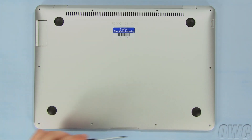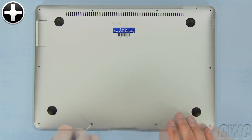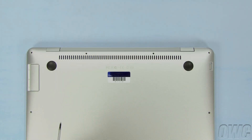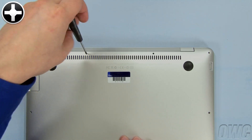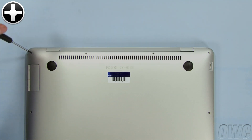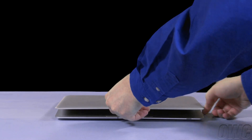The six smallest screws attach around the bottom edge. Take the two longest screws and attach them in the center two holes along the hinge edge. The two remaining screws can then go in the corners. You may now flip your MacBook Air over, open it up, and power on.